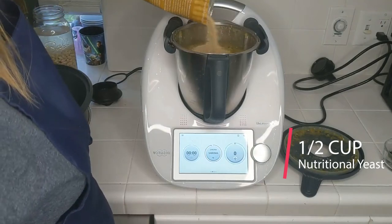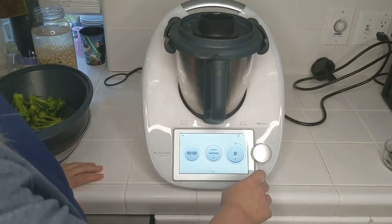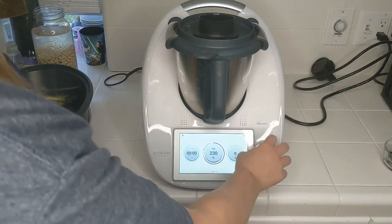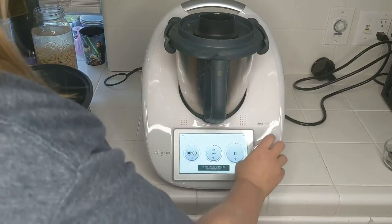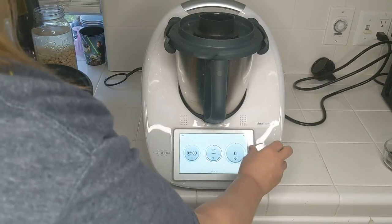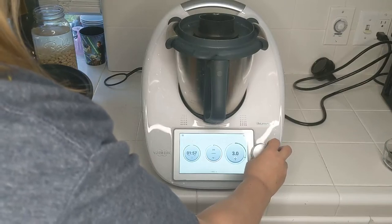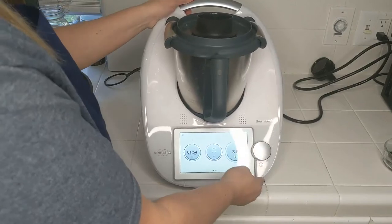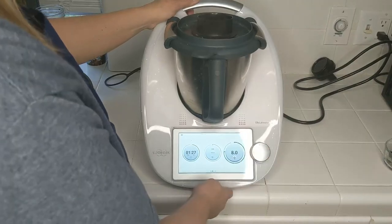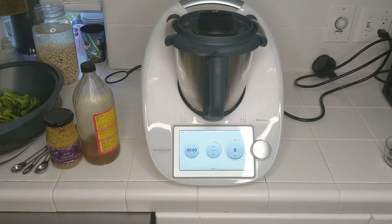Now we're going to blend this. I'm going to add some nutritional yeast before I do. I'll put the measuring cup back in place. I'm going to see how high I can go on speed — first I'll turn off the temperature. Probably about two minutes. Because the pot is very full I'm guessing it'll reach about speed eight. We made it all the way to speed 10.